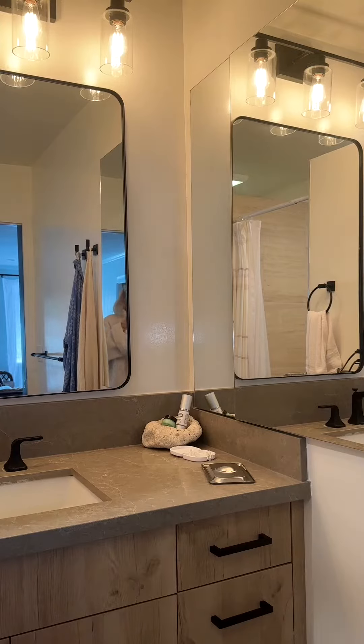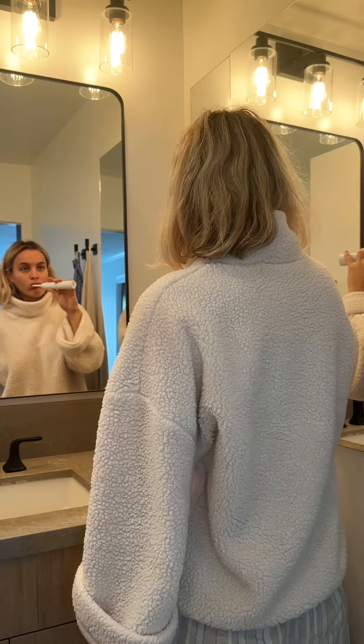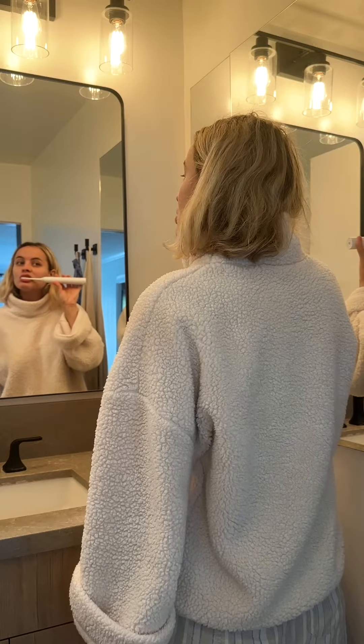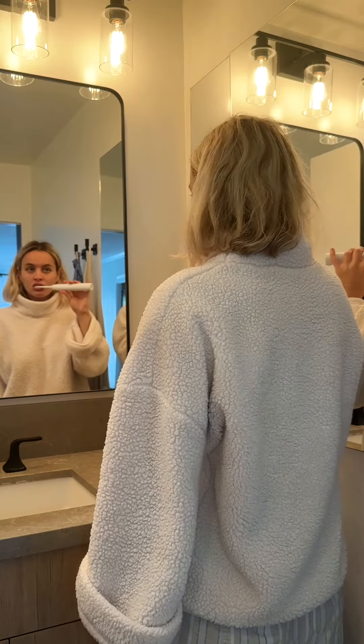Philips claims that if you use this in just a week, you will notice a whiter smile compared to using a manual toothbrush. A key here is not to push down very hard on your teeth when brushing, but allowing that vibration to loosen up some of that tartar and plaque.